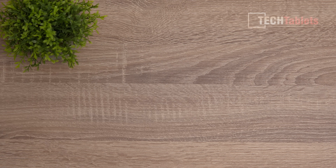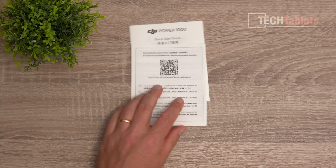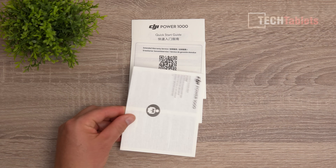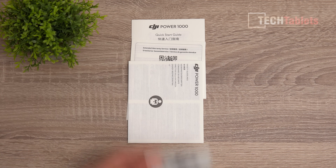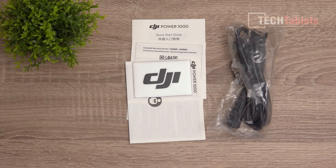Along with the Power 1000, in the box you'll find a quick start guide, a warranty card, an extended warranty service card, safety guidelines, some DJI stickers, and an AC power cable to charge it.